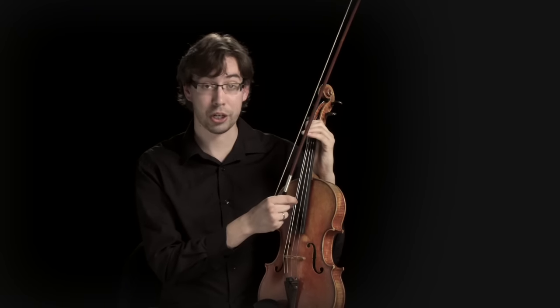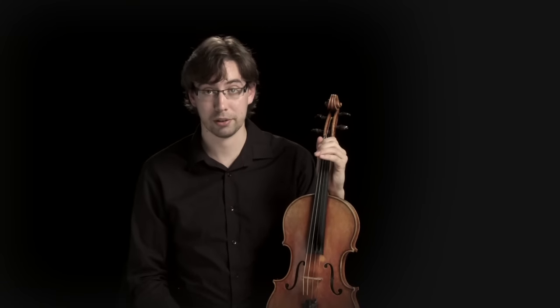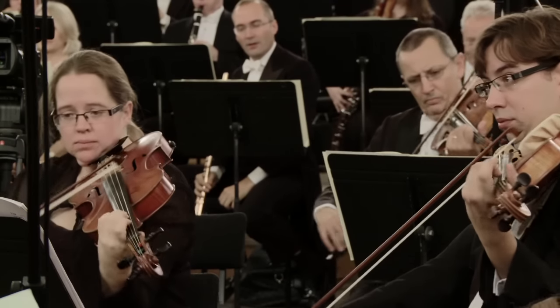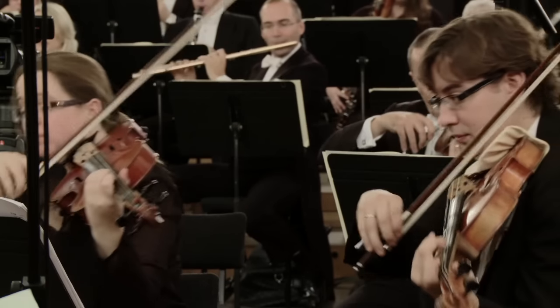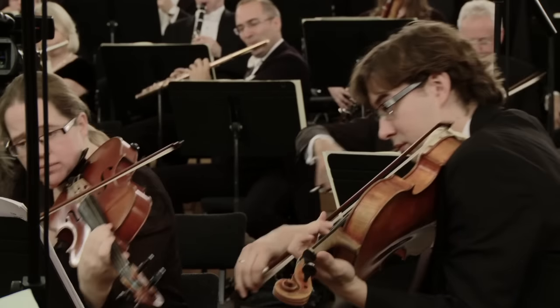The violin has a top E string which we don't have. We have the A, the D, and the G, and the bottom string that we have that the violins don't is the C, which is one octave below middle C. The viola sits in the middle of the orchestra in terms of range, between the violins which are the high and the cellos and the basses which are the low.